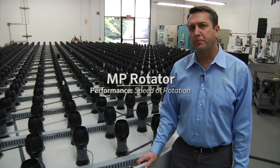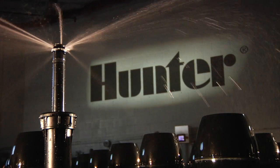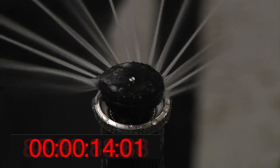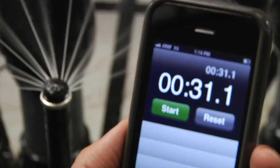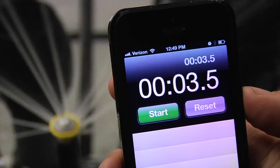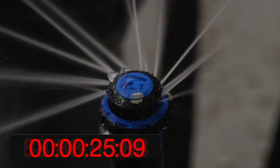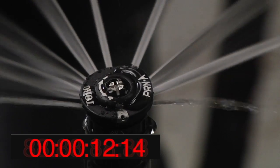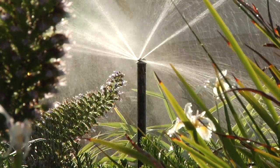Hunter's nozzle performs so well in distribution uniformity testing partially because of its smooth speed of rotation, which helps evenly distribute the water. The MP Rotator completes a full circle in 31 seconds. Competitor 1 completes a full rotation in only 3.5 seconds and has a variable speed of rotation. Competitor 2's full rotation takes 26 seconds, and Competitor 3's full rotation takes 13 seconds. The MP Rotator's smooth, steady rotation keeps uniformity evenly distributed.